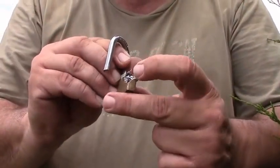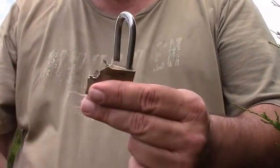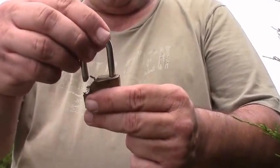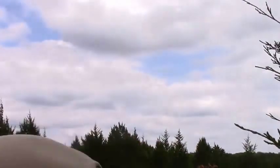It looks like just regular pot metal, nothing too exciting for it. It wasn't a very expensive lock or a very high-quality lock. The one shackle just fell out.